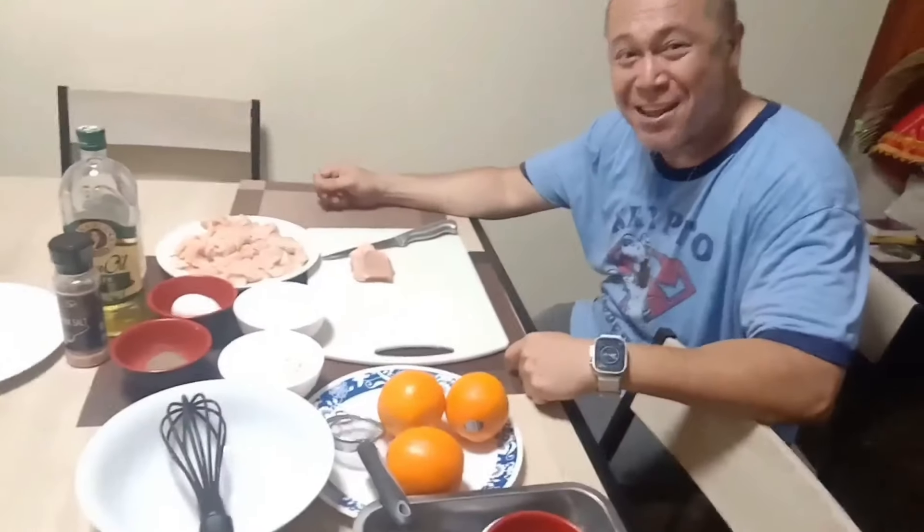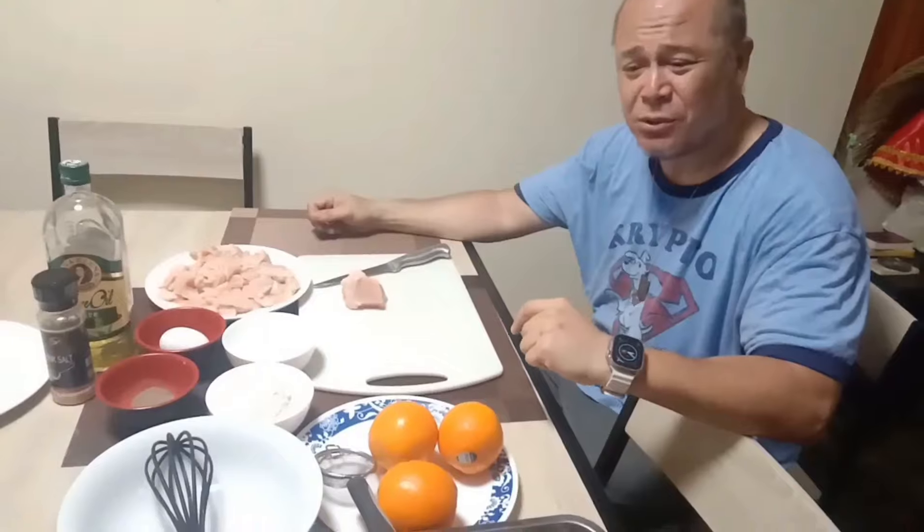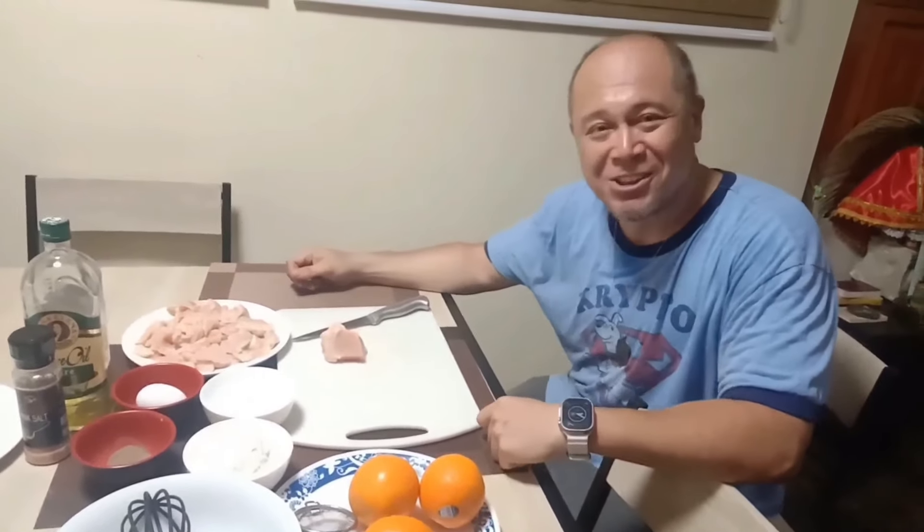Hey, it's your boy John Randez who loves you baby. I'm John Randez, number one sa puso mo. Today we're going to be making orange chicken.